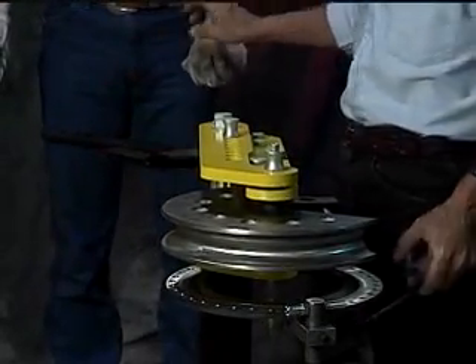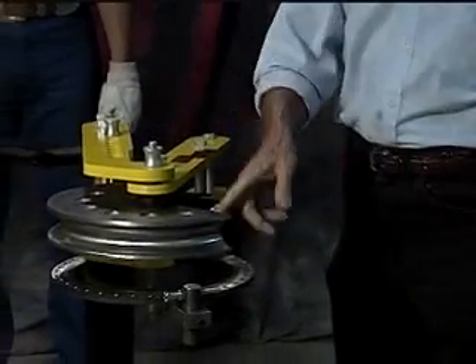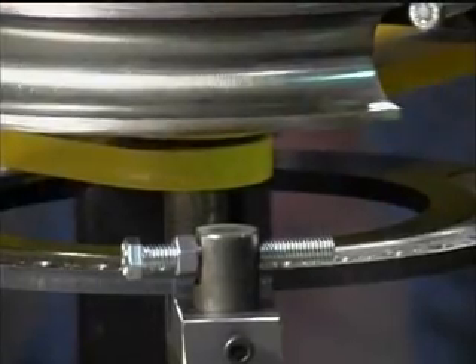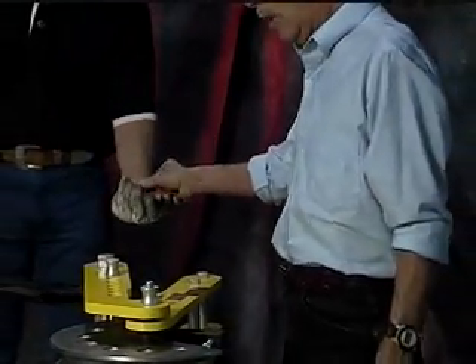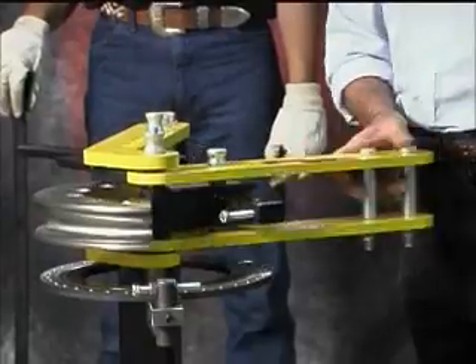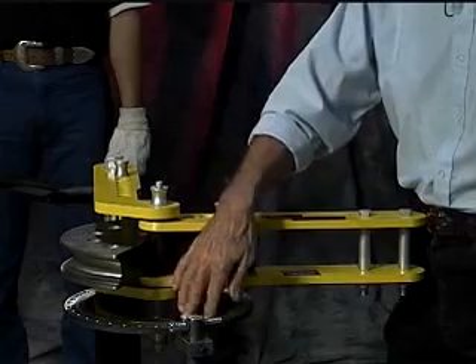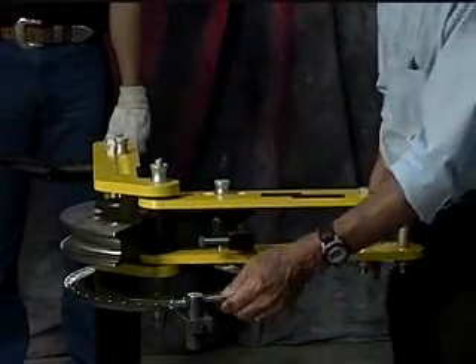On your swing arms, we have a recess machined into the bottom arm with a bushing installed. Your swing arm is not rubbing on top of the other arm — it's rotating on a bushing. This is also our new degree ring that we just came out with.